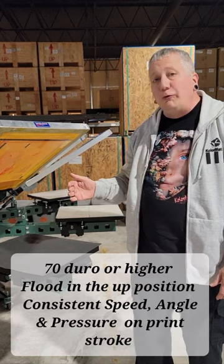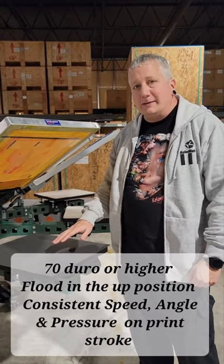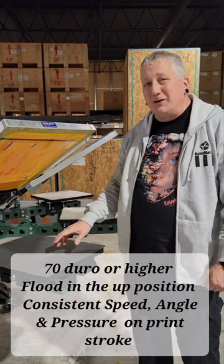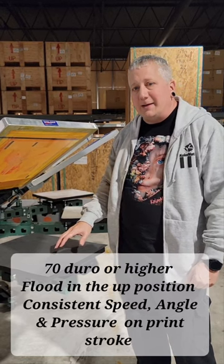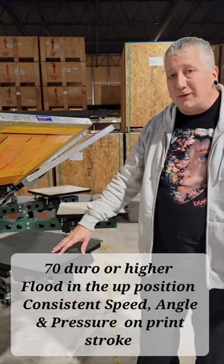Also mesh count. 230 we find on printing wet-on-wet is going to be your best mesh count for a manual press. You can go down as low as about 180 on an automatic, but typically the 230 is going to give you a better result.